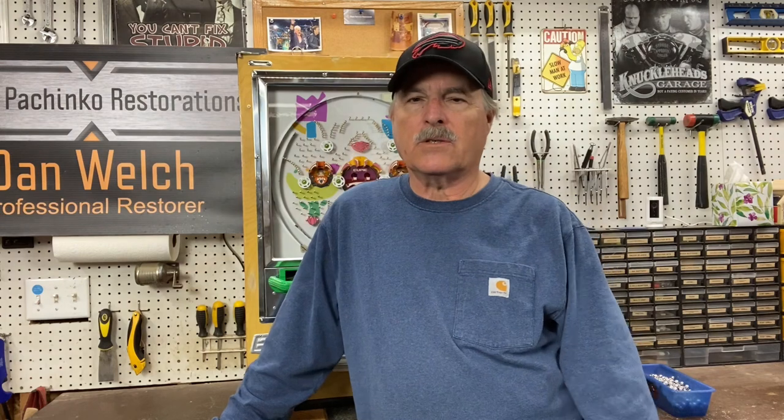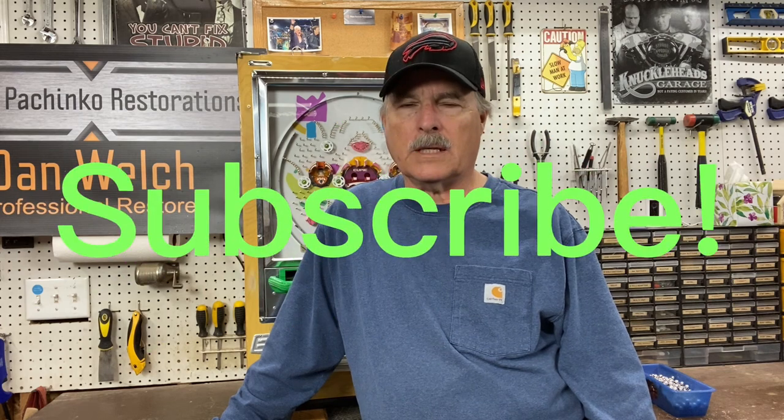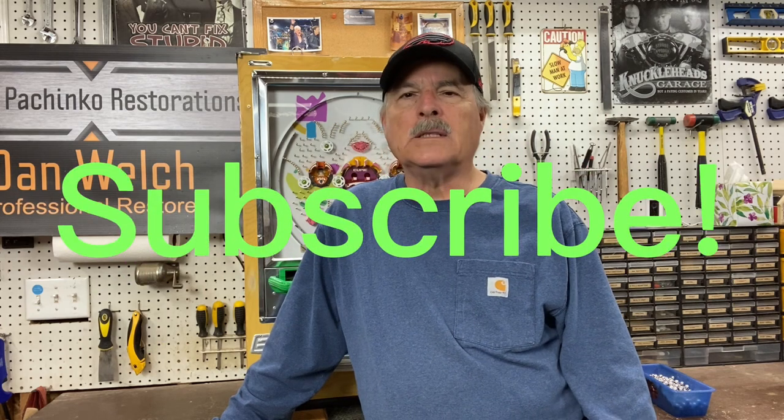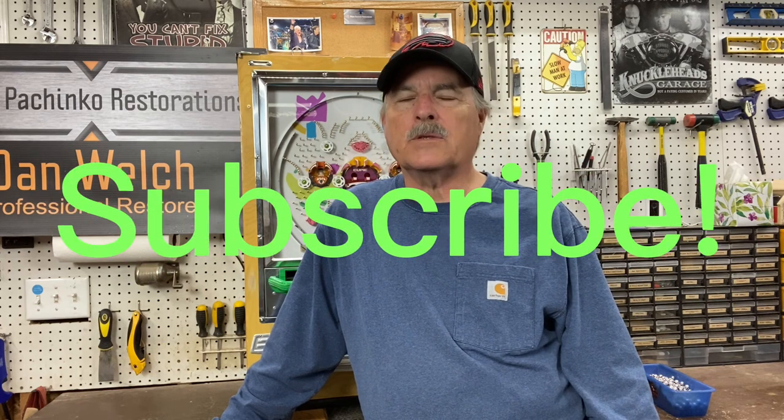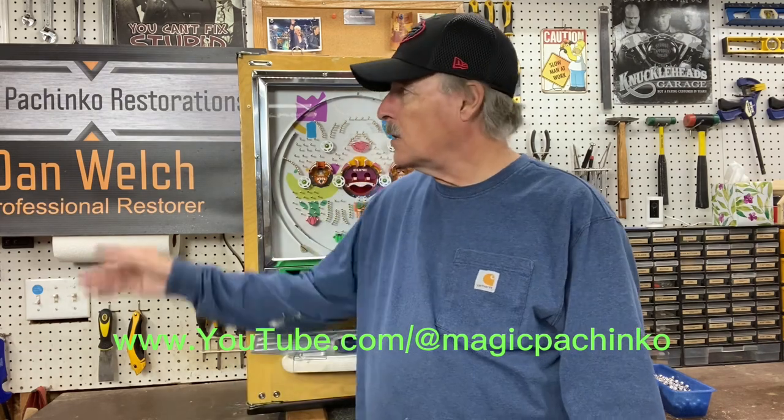Hi guys, this is Dan from Magic Pachinko Restorations with another short video on a vintage pachinko machine. If you enjoy watching these videos, please click on the subscribe button below and join my YouTube channel. There's plenty of videos on plenty of pachinko machines, a lot of how-to stuff, and answers to a lot of your questions.